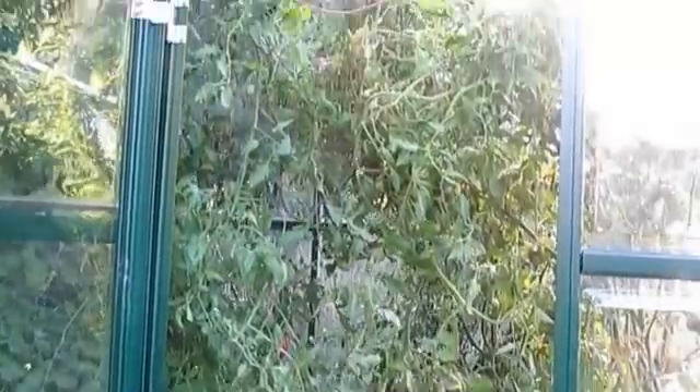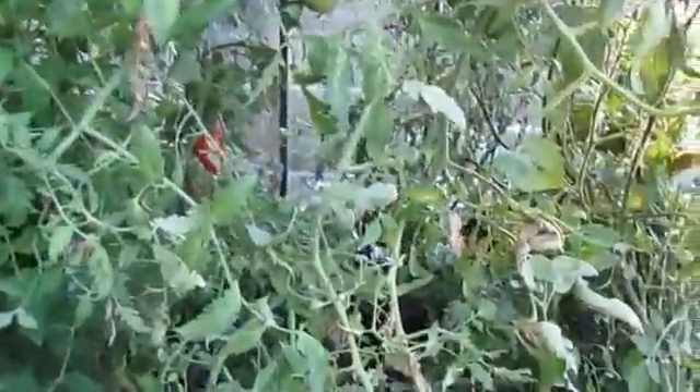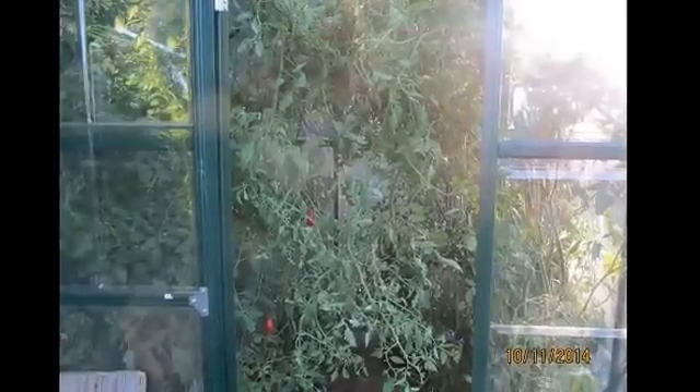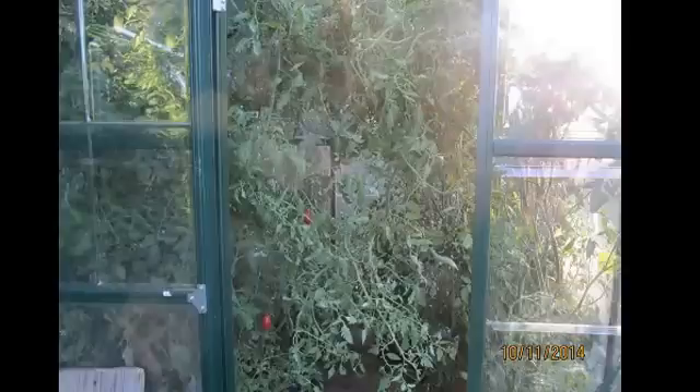Hi everybody. I just want to make a video of how my hydroponic greenhouse did this fall and winter. As you can see, I kind of let the tomatoes grow out of control. You're probably going to hear some kids screaming in the background — cartoons and all kinds of stuff going on. But it's raining, so everybody's stuck inside. Sorry about the background noise.